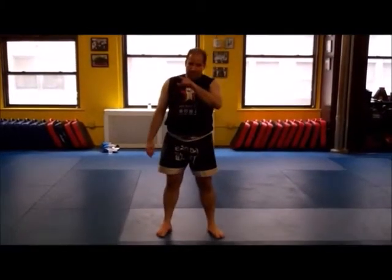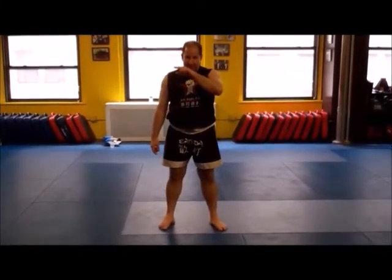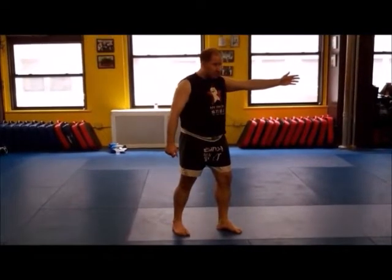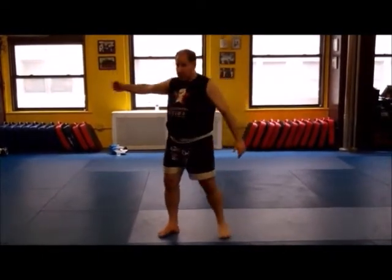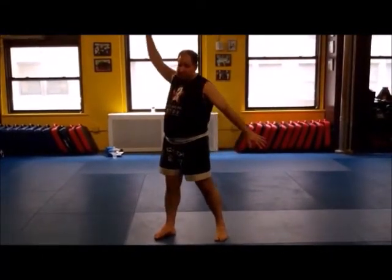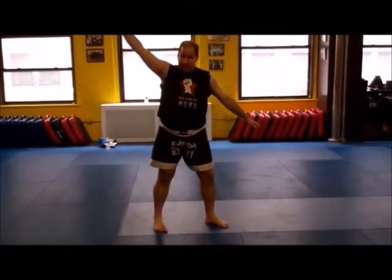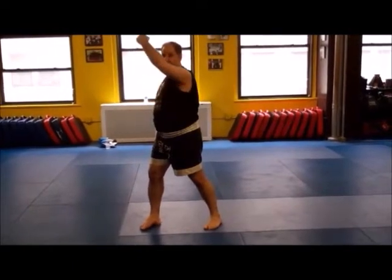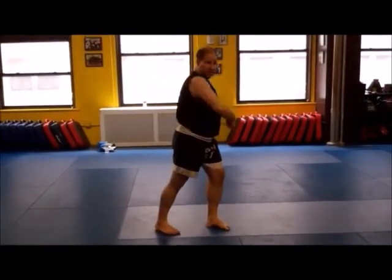What we talk about with the strikes a lot of times is the geometry of it, like being an east-west or west-east line. And that cup used to be just straight down, but it really became a 45, and guys on that line too.